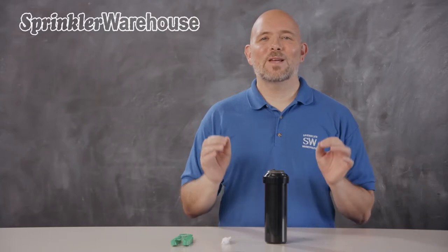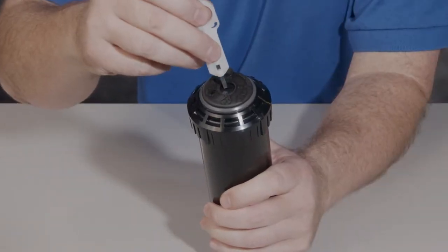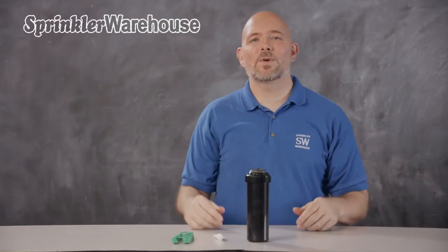The way you set the pattern on this is incredibly cool. Using this rotor tool or a flathead screwdriver, just point this arrow to the pattern width that you need. Completely straightforward with no guessing.